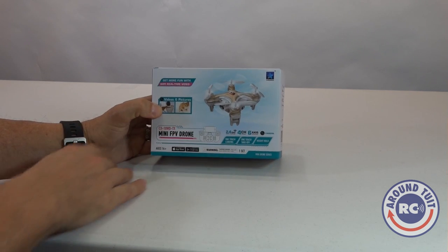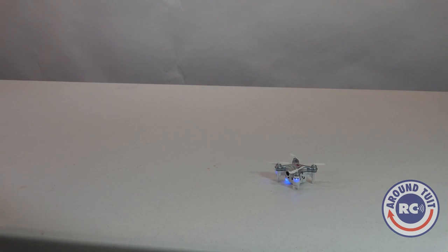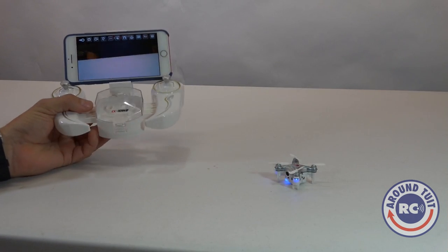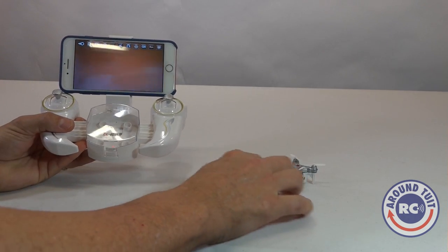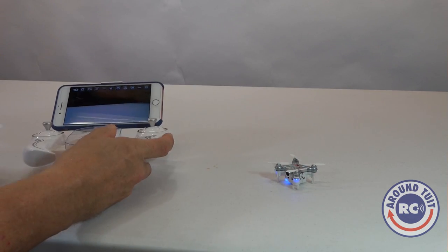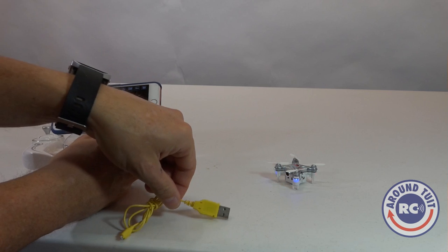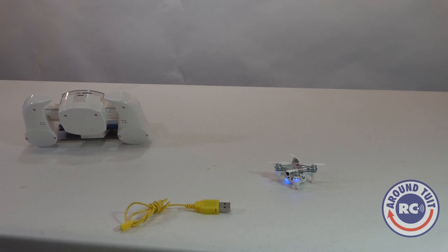We're going to skip the unboxing and go straight into the review because I've got a lot to talk about. Here is the mini quad, I've already got it powered up and ready to go. Here is the controller with my smartphone already connected to it — you can see I've got the live feed right there. Here is the user manual and the USB charging system.